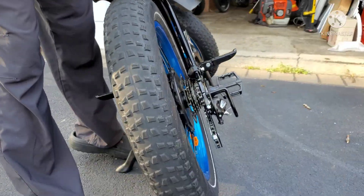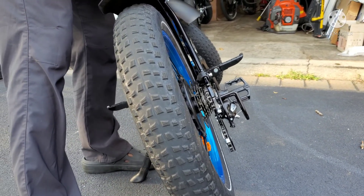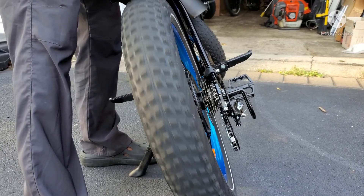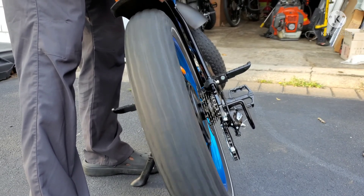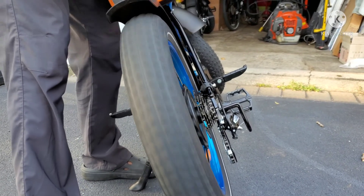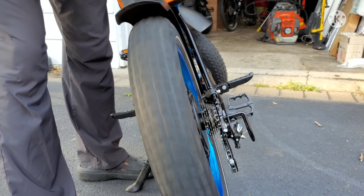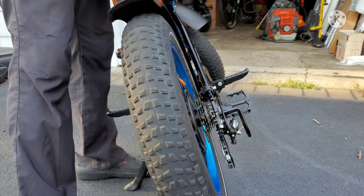I'm going to lift it up on the kickstand to get the wheel off the ground and hit the throttle. What you're checking is to make sure the wheel is straight — it's true — and that you didn't tighten it too much. The wheel seems to be very true right there.